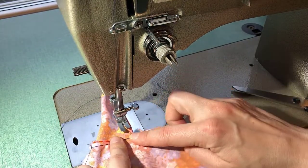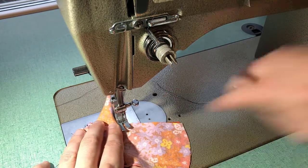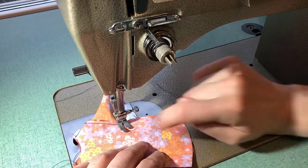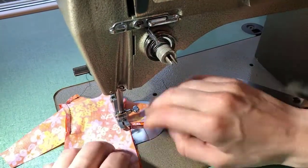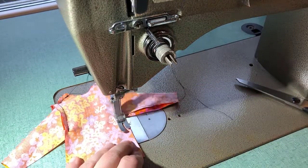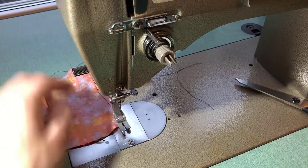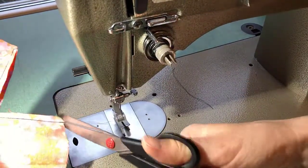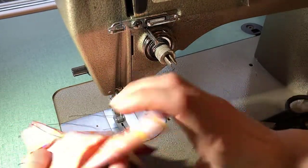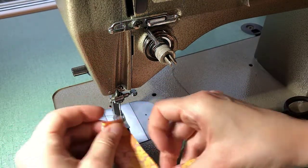For my sleeve seams, I have those folded out towards the sleeve. I'm going to sew right to that seam, then go needle down, foot up, and with my foot down, sew the rest of that body side seam together. That's one underarm and side seam done, and I'm going to do my other one now.